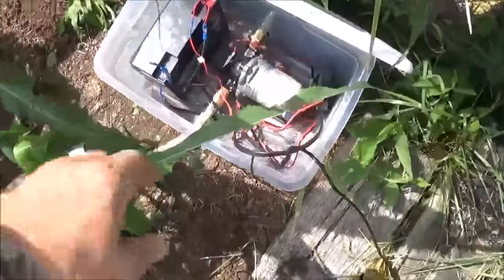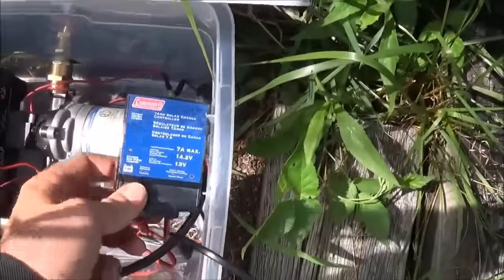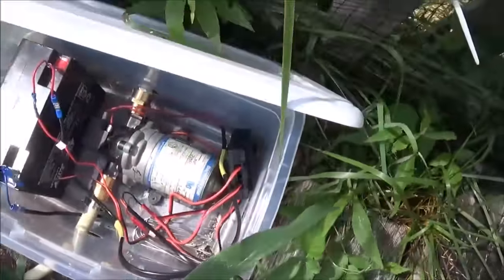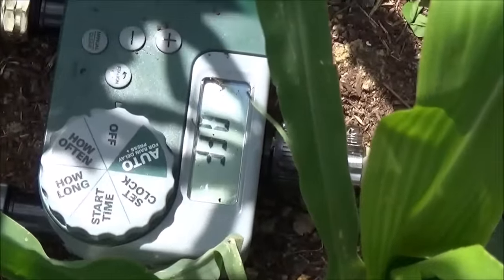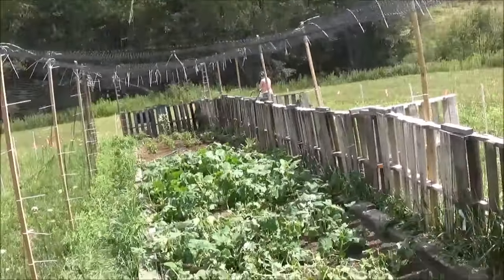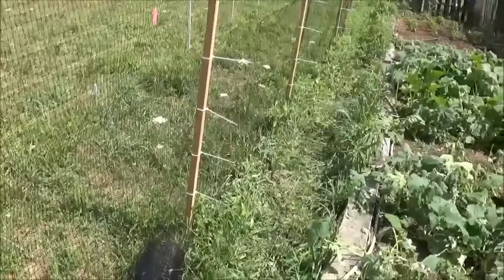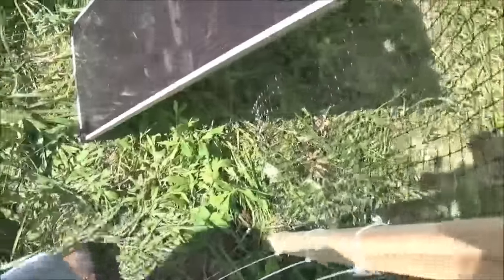Here is the battery installed with the water pump hooked up and the charge controller installed. You can see the light on saying it's charging and all that good stuff, so it's all good. I had the water controller turned off, so I'm going to show you that it's off at the moment. When we're done mowing — Addie's running the lawn mower at the moment — when we're done mowing around the garden area, then we'll turn the sprinkler system on. It's easier to mow dry grass than wet grass. I currently have the solar panel leaned up against the fence right here.